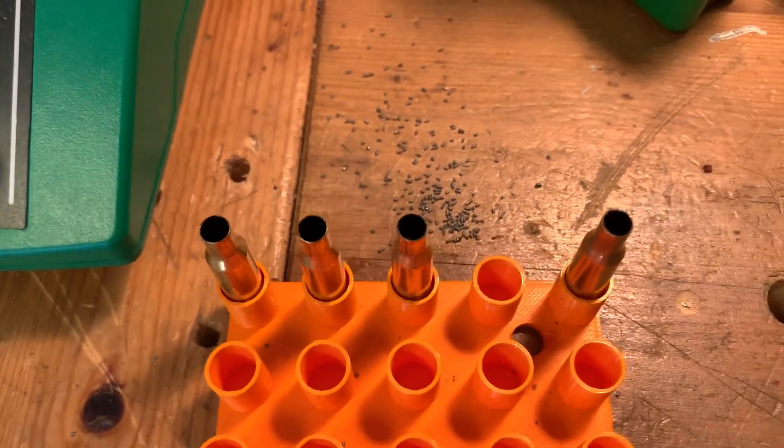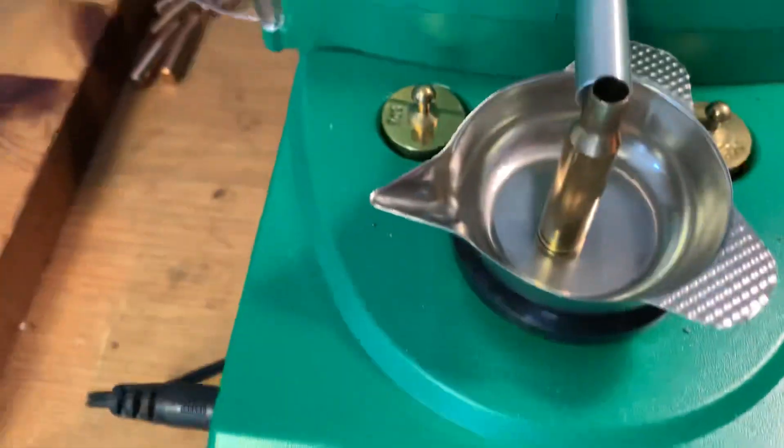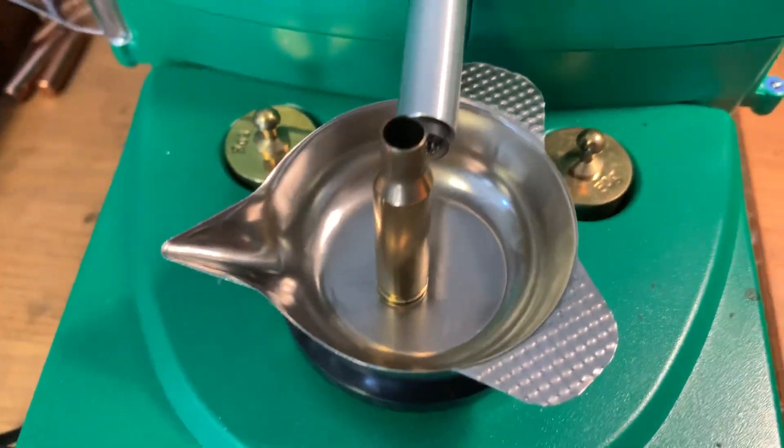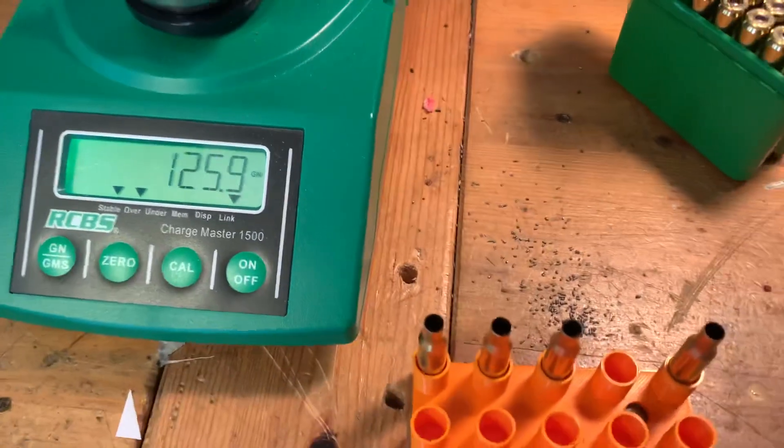The case has a different weight and a smaller volume, so this is not going to be good. I'm going to discard this one. It's something to think about when reloading — look through the brass and weigh the cases.